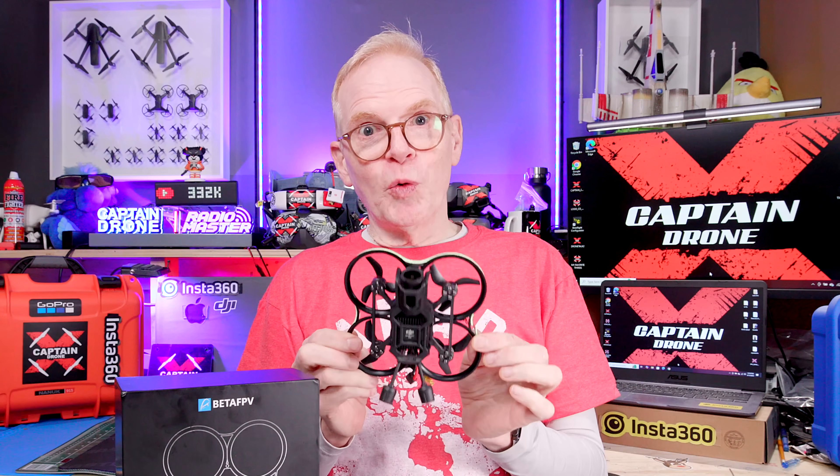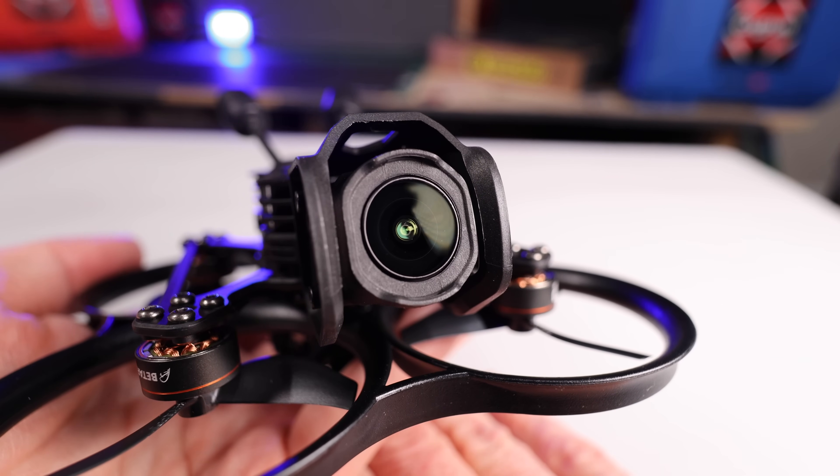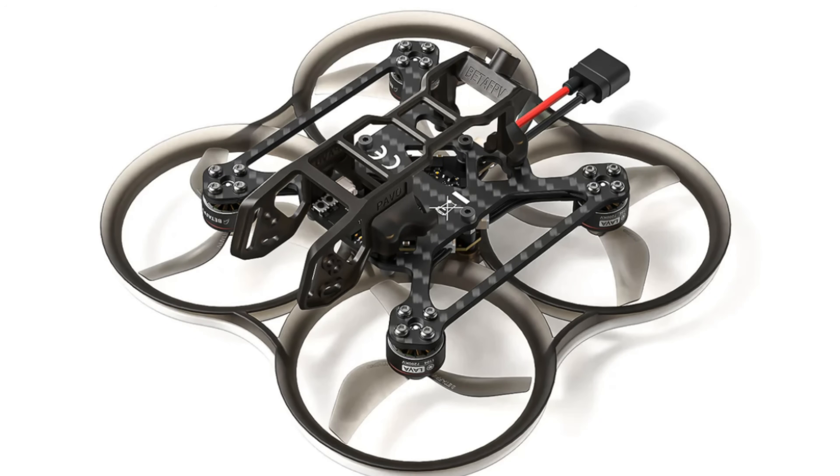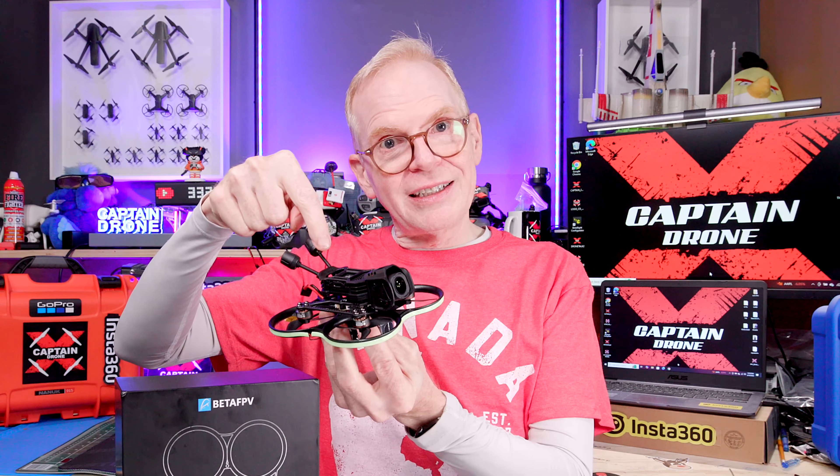I've powered it off so I can tell you a little bit about the Pavo 20 Pro. First thing you need to know — this is very important, pay attention: the DJI O4 Pro camera you see in this quad does not come with it.